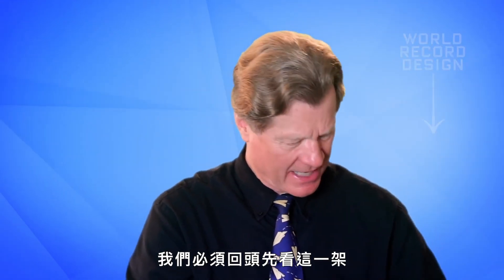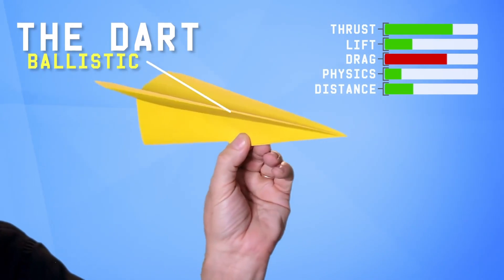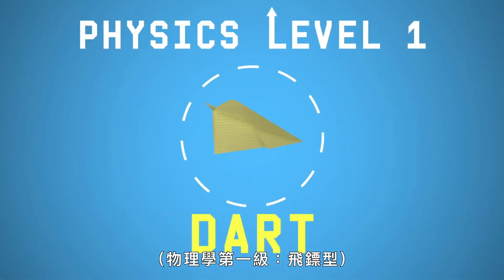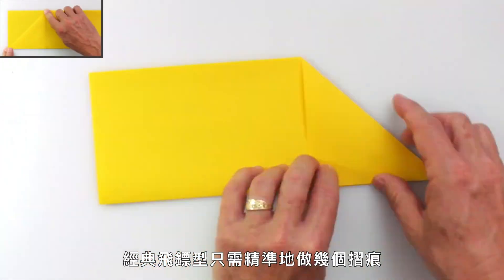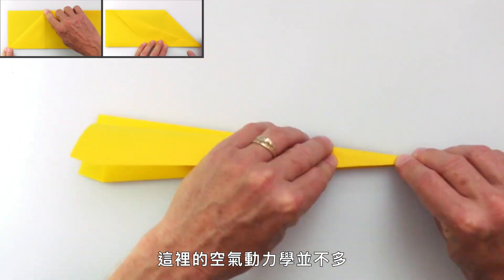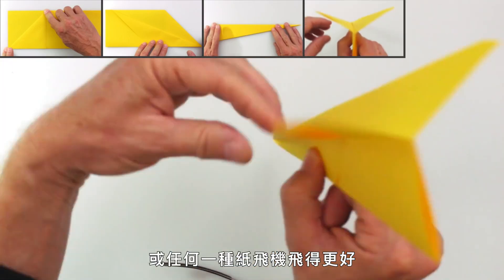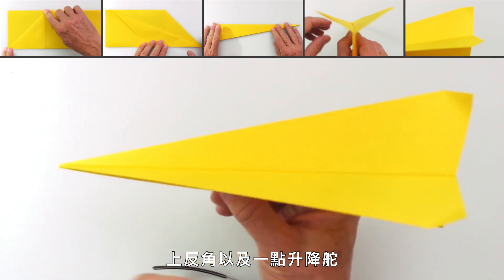To understand how this flies we're going to have to go back and look at the classic dart. I'm going to walk you through the folding on this really simple paper airplane. The classic dart is just a few simple folds done well. Sharp creases are the key to any paper airplane. There's not a lot of aerodynamics here so it's really just about getting some folds accurate. Two little adjustments are going to help this plane or any paper airplane fly better: positive dihedral angle and just a little bit of up elevator.